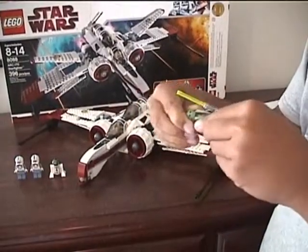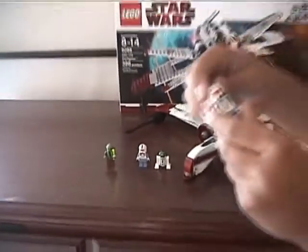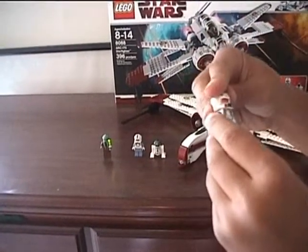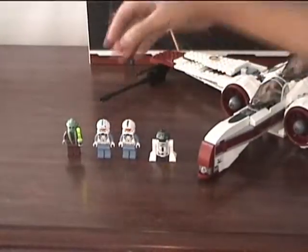Kit Fisto is a pretty cool figure for this set, pretty exclusive. His head is rubber, so it just easily glides on and off. Captain Jag — I like his helmet design, that under part is pretty cool. The Clone Pilot is the same, and not much to say for the Astromech Droid.